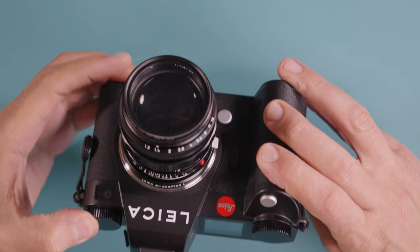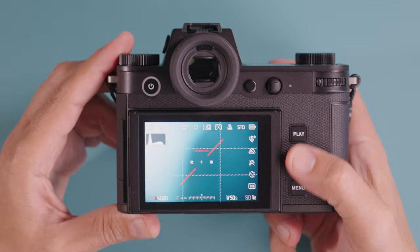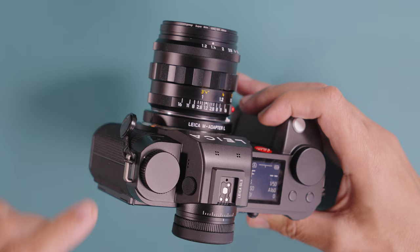Now let's discuss the new button and dial layout. I counted about 12 buttons on this camera — including some dials that can be pushed in, as well as the shutter release. The three buttons that were on the left-hand side have now been moved to the right-hand side, just like we've seen on the Leica Q3, which allows you to control those buttons with your thumb. There's also a brand new dial on the top left, configured as an ISO dial by default, but you can reconfigure it for whatever you want in the menu.